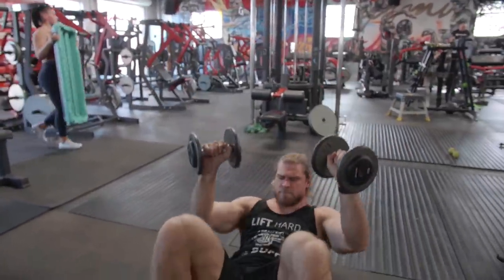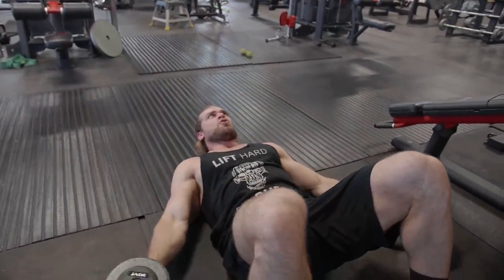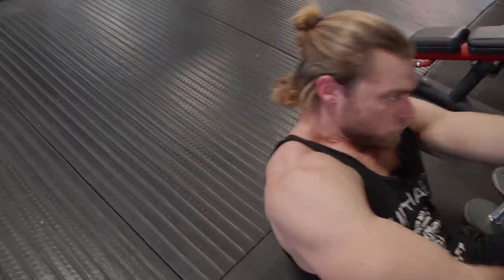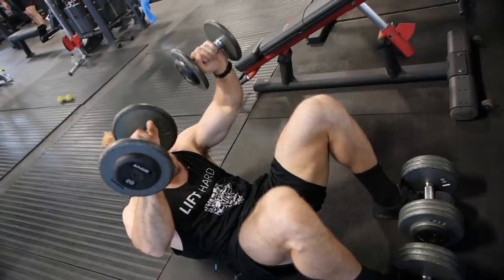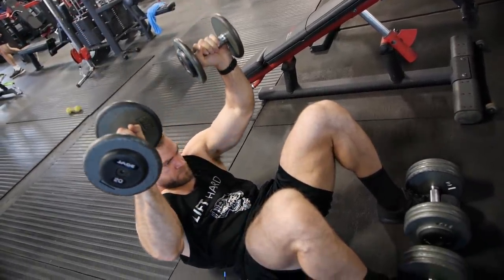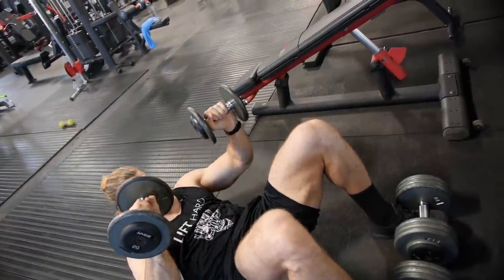If weight is too difficult, you can just do bodyweight and get into the same positioning. That's the Otis up — definitely a good exercise and that's why it's included in the program. We'll do a couple more sets and then that wraps it up. That was the last day of the beginner phase, phase one of the Dumbbell Only program.